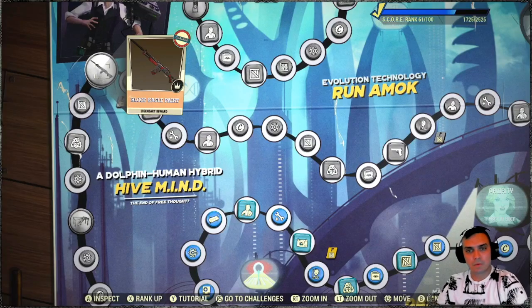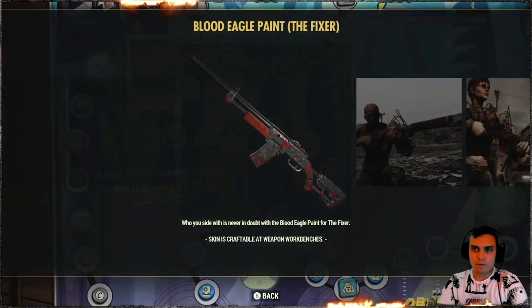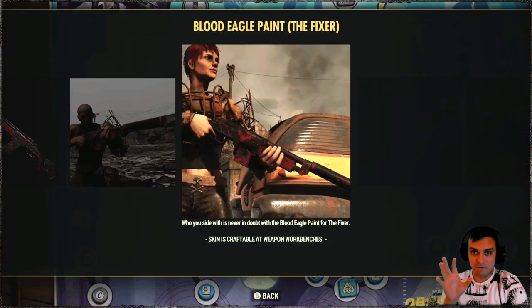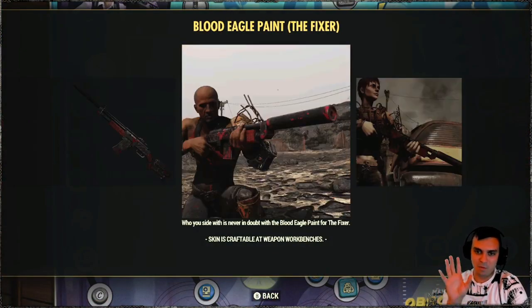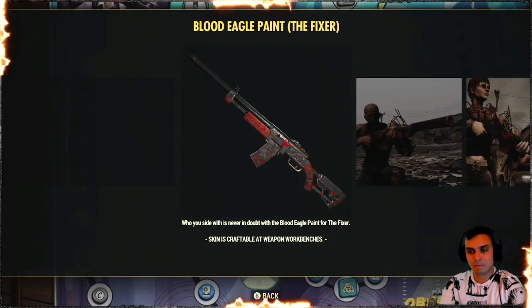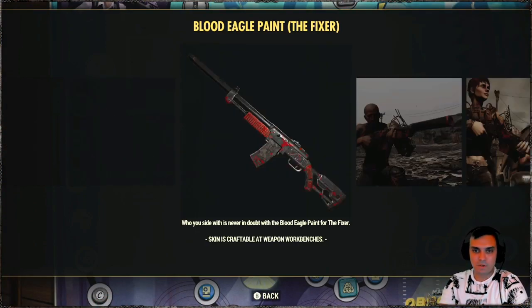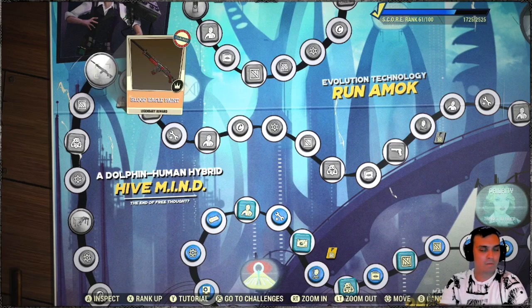Alright, so once again we're reviewing Blood Eagle Paint for the Fixer. I believe this is the very first skin that is actually made for the Fixer. We had some skins that worked with the Fixer but they were originally made for the Combat Rifle. Once you've played Season 5 and reached rank 46, you've claimed the paint.